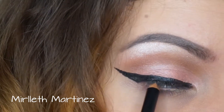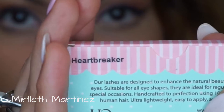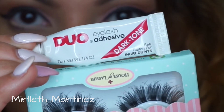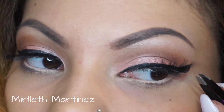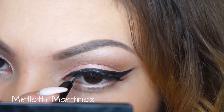Taking my House of Lashes in Heartbreaker — I got a bunch of those and I love these lashes — I'm going to apply them with Duo Eyelash Adhesive which dries black, so it's perfect for me. I'm just going to pop those on.